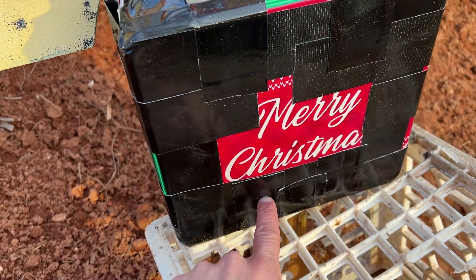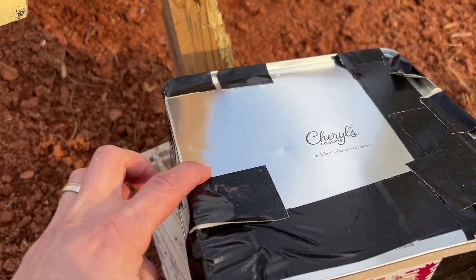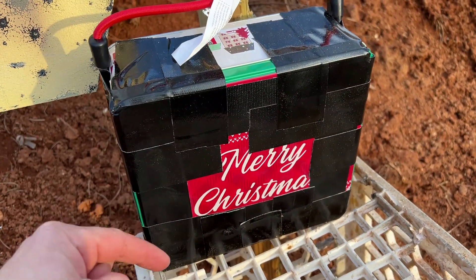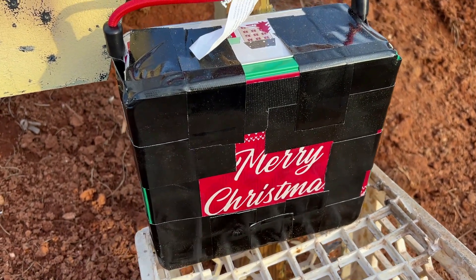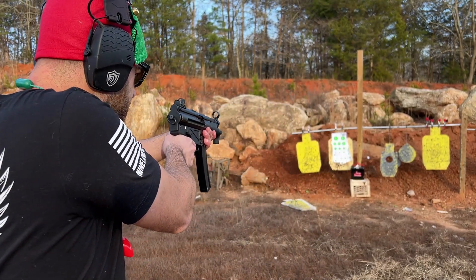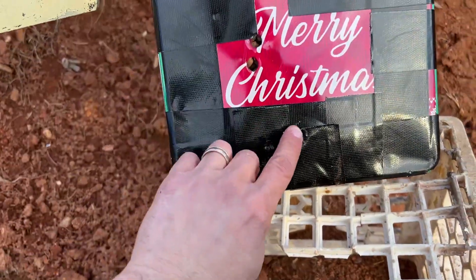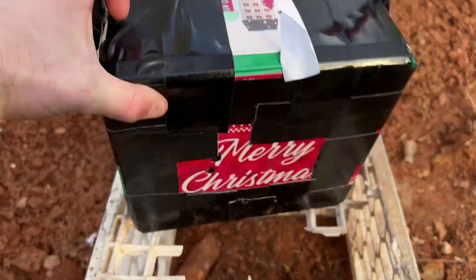Here is our impact hole right here and nothing made it through. A little denting in the back but nothing made it through. We're going to hit it again. Bonus points for the best Christmas movie quote in the comment section below — throw some good ones in there. I'm going to shoot it a few more times to see its multi-hit capability. It looks like it stopped all of those — a lot of hits right next to each other. This is definitely swallowing up all the nine millimeter with no back face deformation.